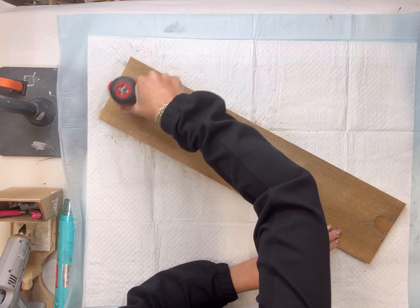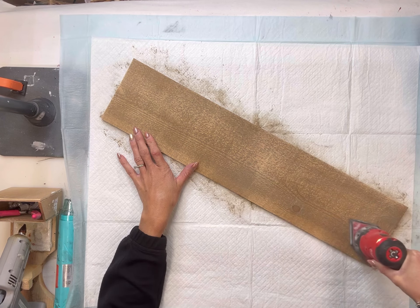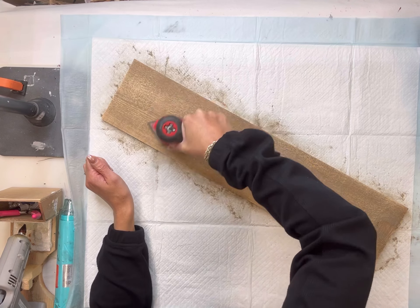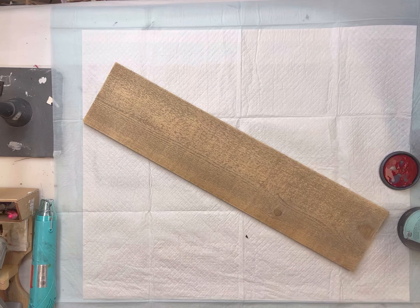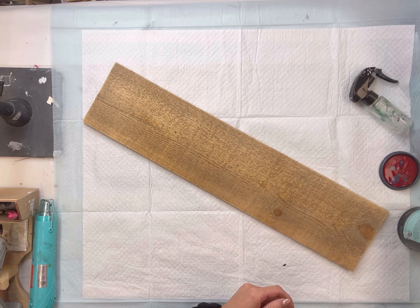I have this piece of wood. It's 24 inches and it has a weathered look to it, but I'm going to take my handheld sander and sand the board so that it's not rough. I'm going to remove this sanding dust.